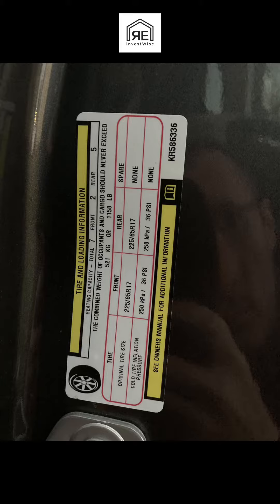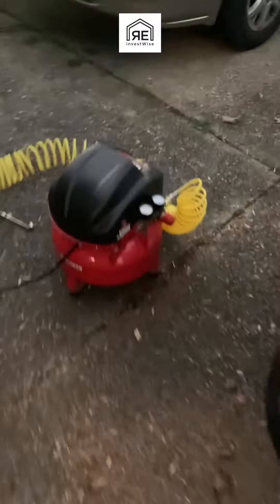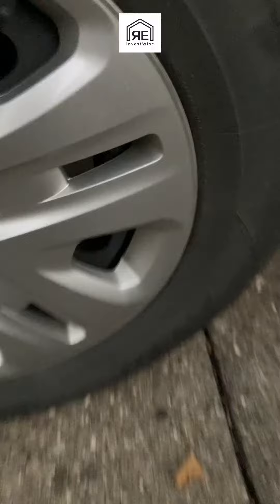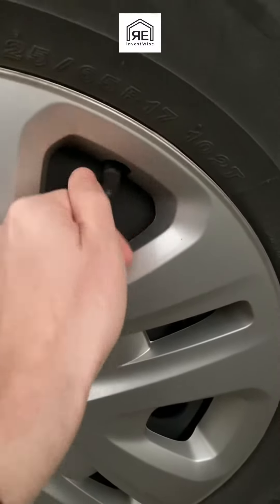My tire pressure light came on in my van, so I'm checking here inside the driver's door — there's a little tag that tells you what to fill the tires up to. It says 36 PSI. I usually aim for 35 on my car.